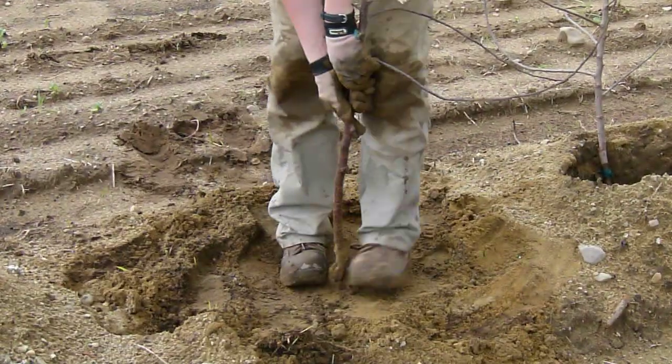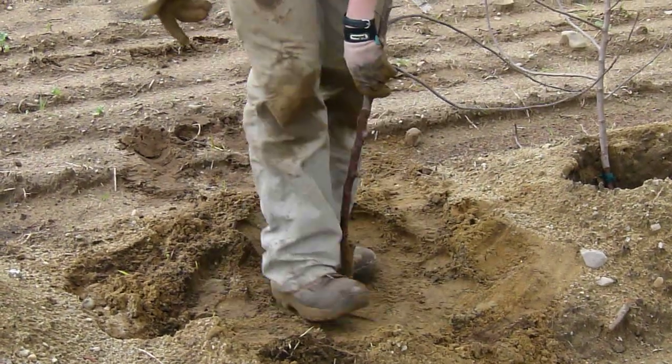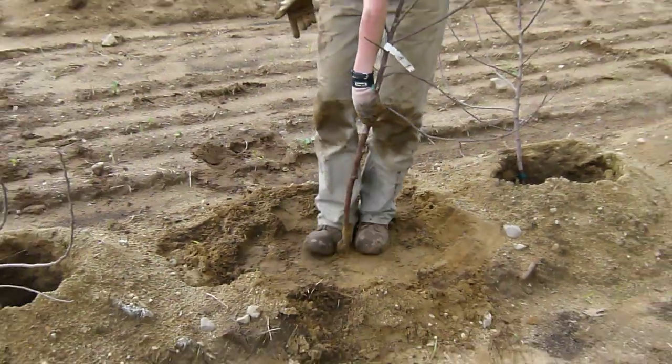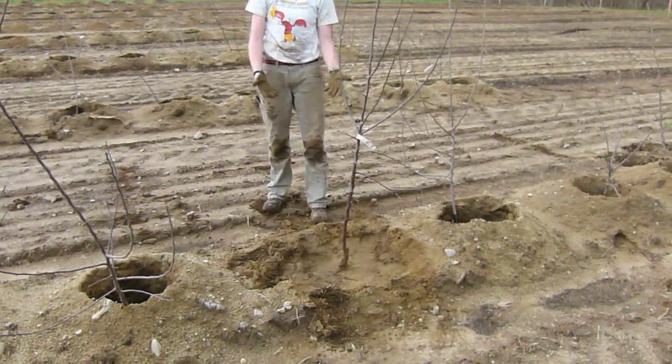This is a high density planting, so we want a good portion of that to stick above the soil line. So as I stamp it down with my feet, that's good to go.